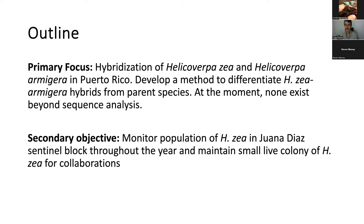For today's presentation, our primary focus is studying the hybridization of Helicoverpa zea and Helicoverpa armigera moths here in Puerto Rico, where our main goal is to develop a method to differentiate hybridized zea-armigera from the parent zea or the parent armigera species. At the moment, there is no way to do this beyond whole genome sequencing analysis, so our goal is to develop a means for different research groups around the world to test samples they collect in the field for hybridization between these two species.